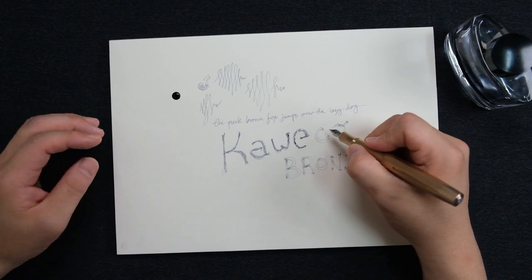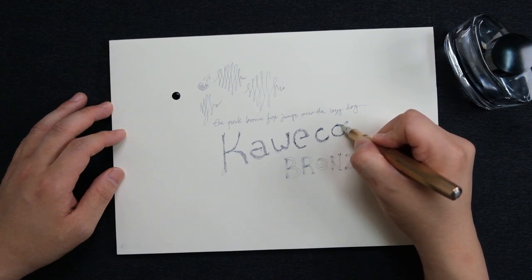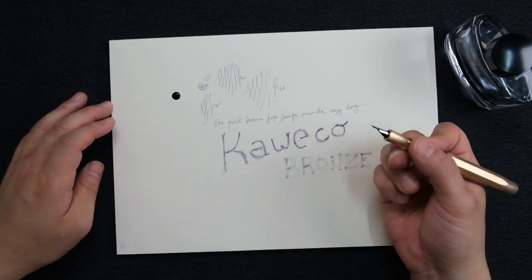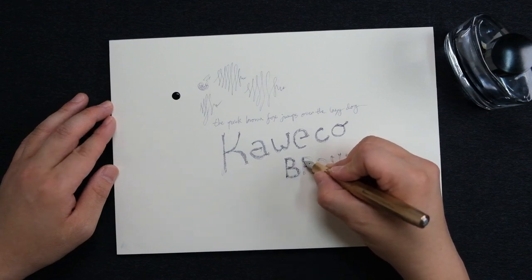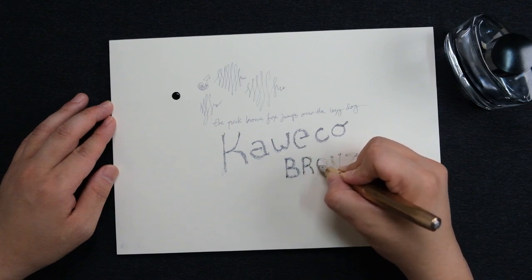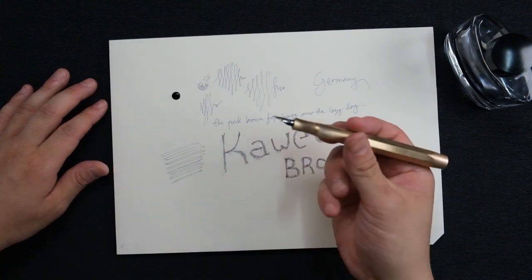Maybe if you have a brass and you enjoy using that, it's not necessary to buy this bronze. But again, this is a limited edition and bronze is more valuable than brass. So maybe sell the brass and get the bronze, like me — that could be a good option. I bet you guys won't regret it. I like this way more than brass. It just feels good to have a pen made out of high value material, so I'm pretty happy that I own this.